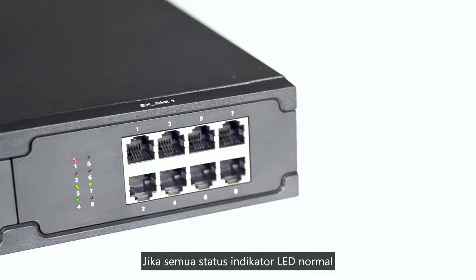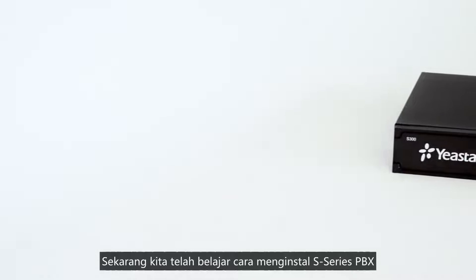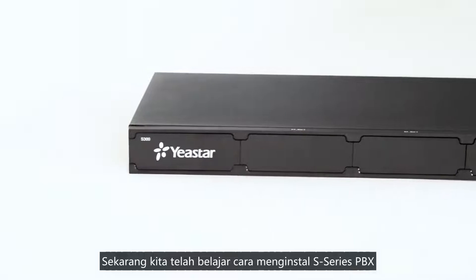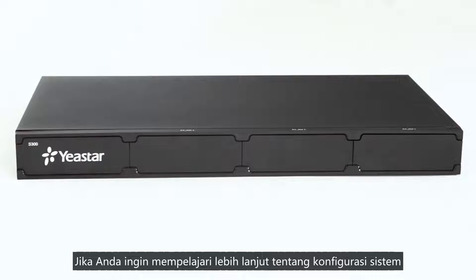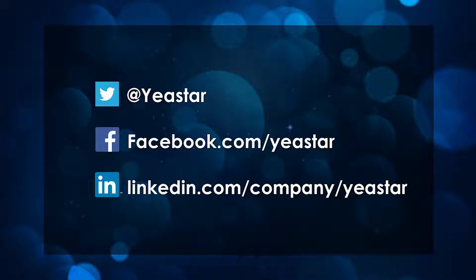If all LED indicators are working normally, we can log in and start configuration. That was all we have for Yeastar Aurus VoIP PBX basic installation. Thank you so much for watching. Please don't forget to subscribe, and check our linked videos for more details on system configuration. For more Yeastar updates, visit our website at www.yeastar.com or follow our social media.